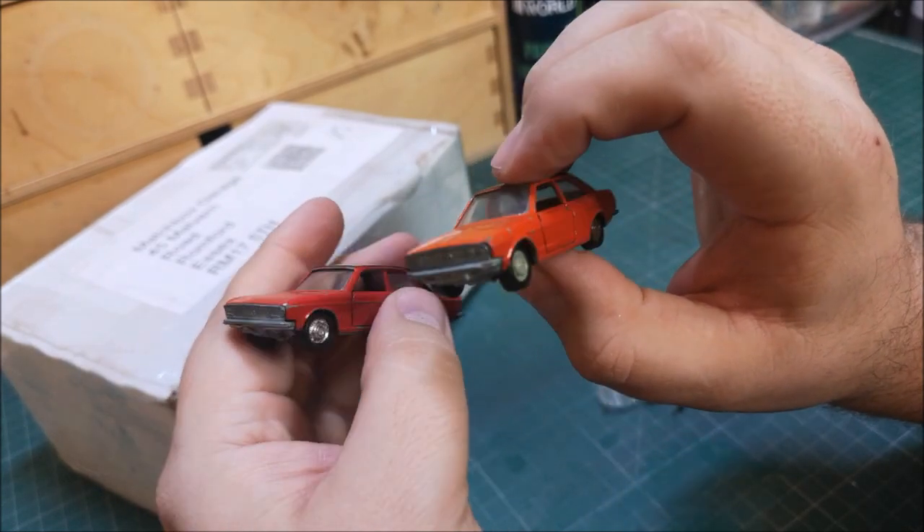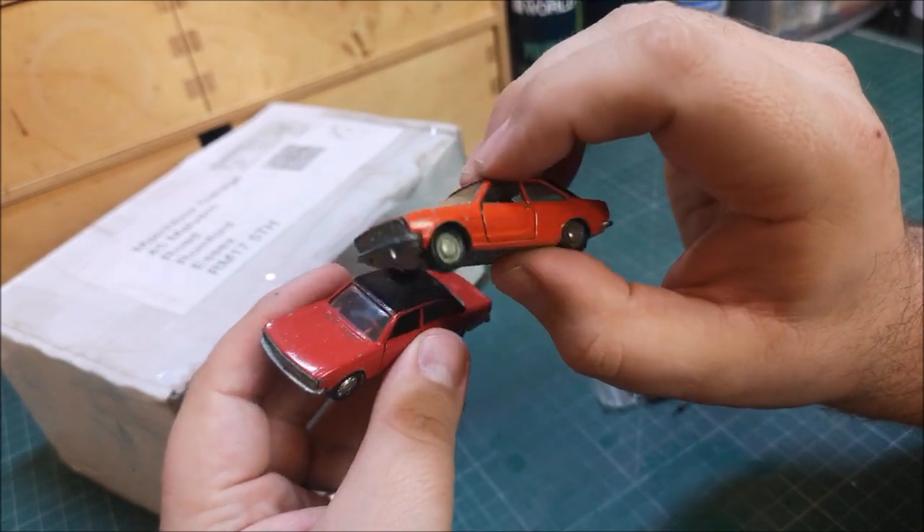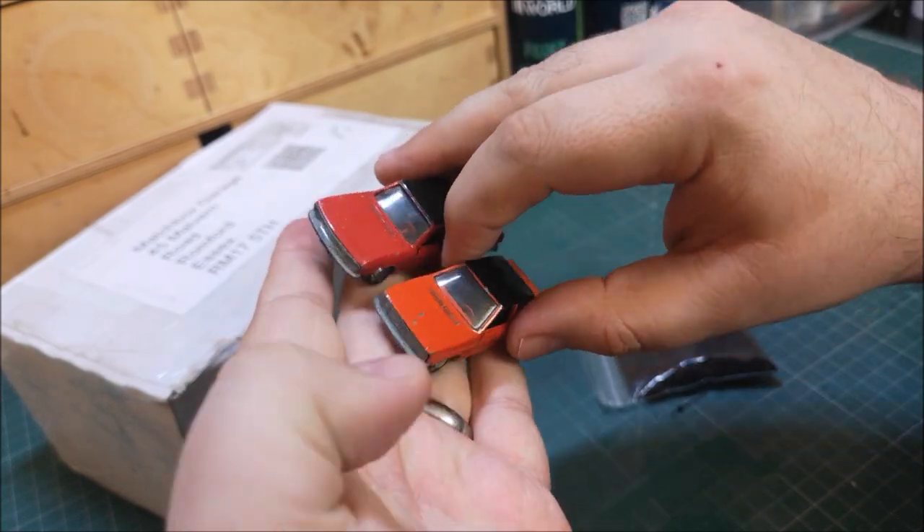If you'd like to see these restored, I'm going to do a kind of restoration plus. I may even do a custom. Let me know down in the comments below what you want to see. But yeah, dig in to these.